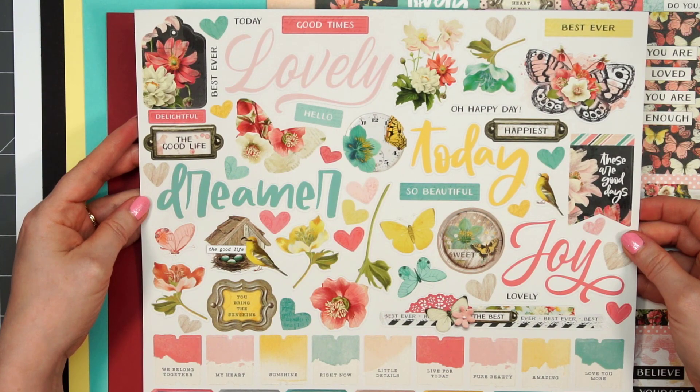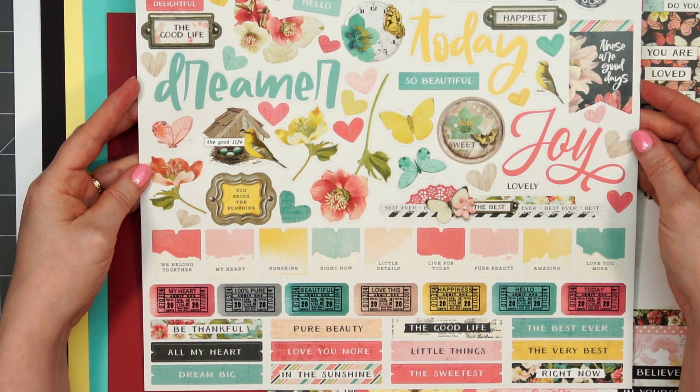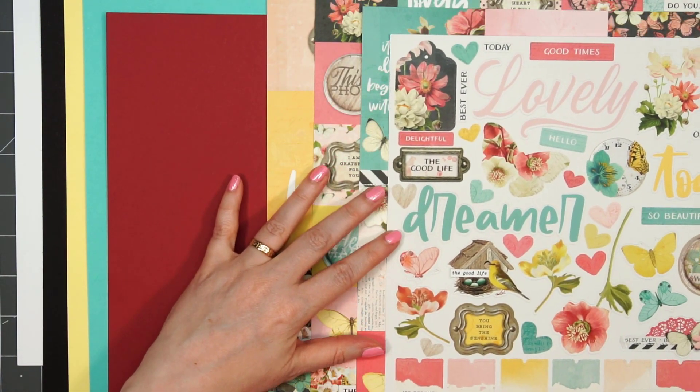There's also a 12 by 12 sticker sheet with some sentiments, icons, and little tickets. There are lots of little sentiment tags at the very bottom, and these are really nice and sturdy — they're very thick.